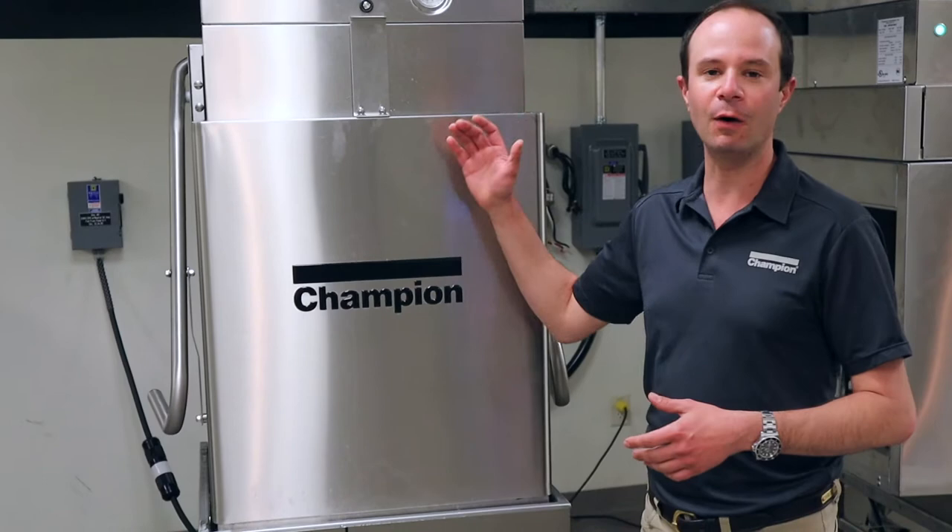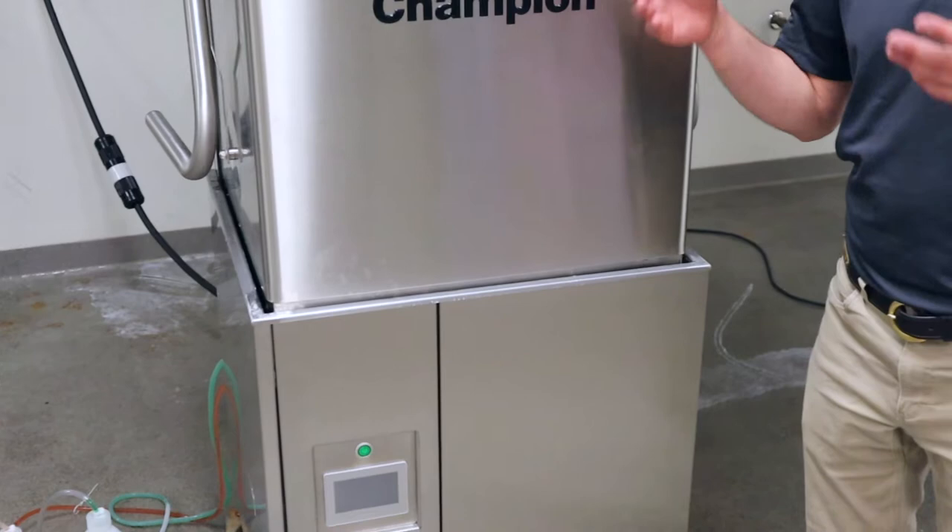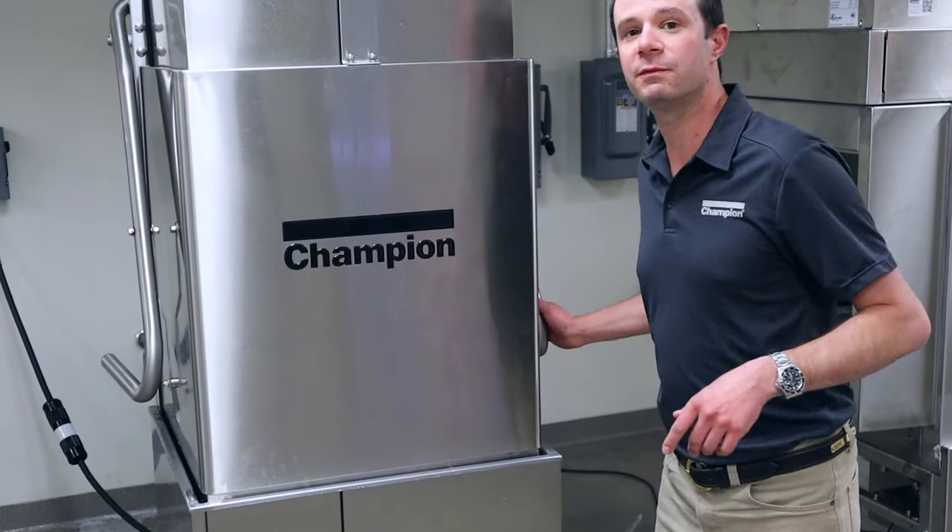Right behind me I have the flagship in the series — that's the tall ventless machine. What we're going to do is turn the machine off, if it's not already off, by hitting the green button right there. That will open up the automatic drain and automatically drain the machine out and get rid of all that dirty dishwater.